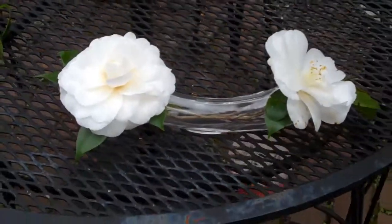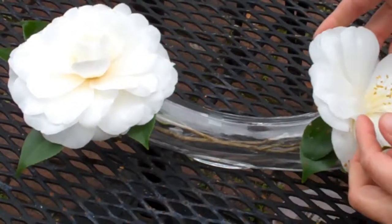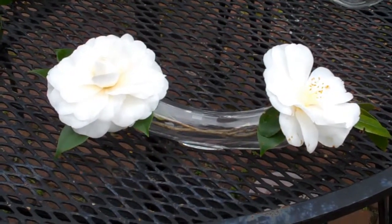Mark, can you get a close-up of that? That is one chive arch.